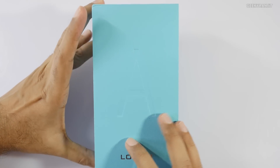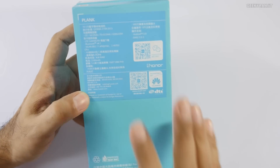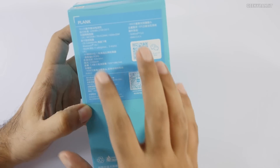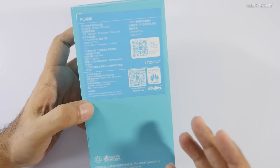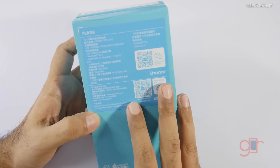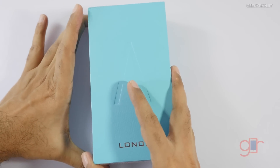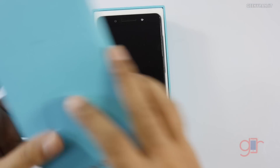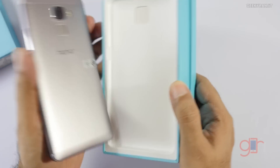Hi, this is Ranjit and I have the Honor 7 with me. In this video we'll be doing the unboxing. This is the Huawei Honor 7, the flagship by Honor, and it has some pretty impressive specs. It has its own SoC, the Kirin 935 chipset, which is an octa-core. I'll talk about the specs later.